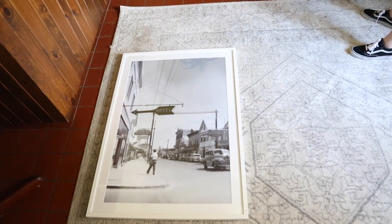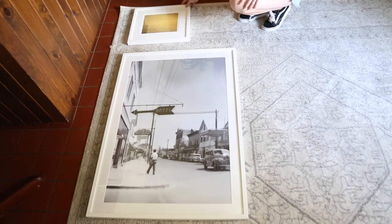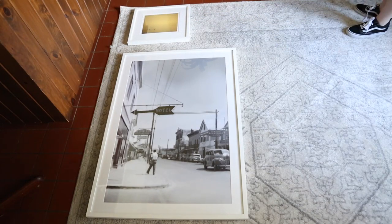Step number three: choose a focal piece of art for your wall. Your focal piece should take the show — this is the largest piece of the bunch and everything else should mix well with it.